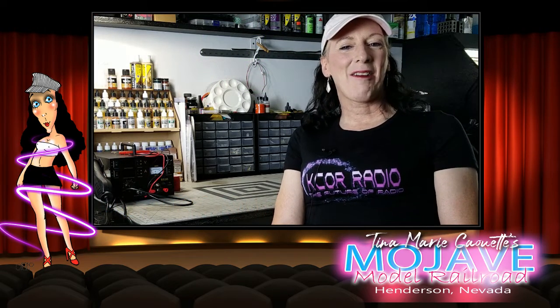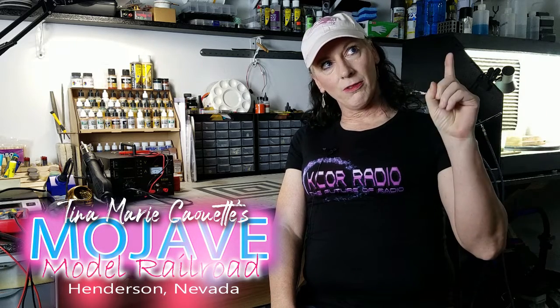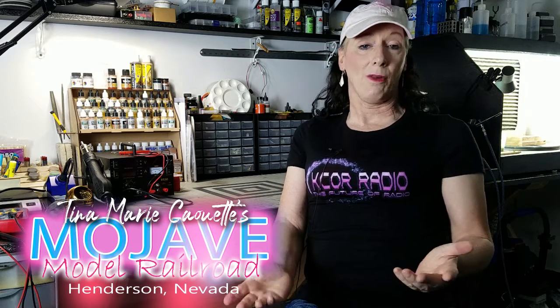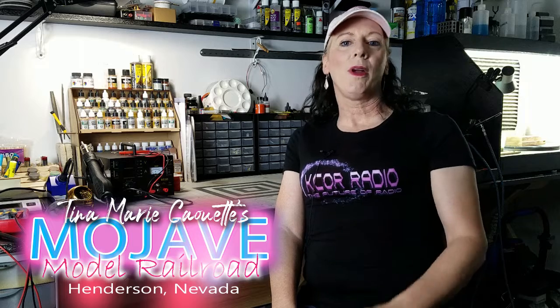Hi everybody, Tina Marie Cowat from A Hobby Model Railroad, welcome back to my channel. A little different background here — I'm actually at my workbench just outside the train room. A couple weeks ago you might have seen the Scale Trains Rivet Counter GE ES44 review I did, and if you missed it you can go back and watch it. I wanted to do something different for my channel.